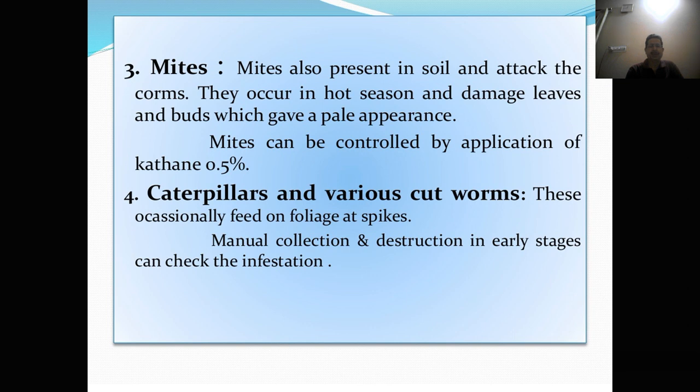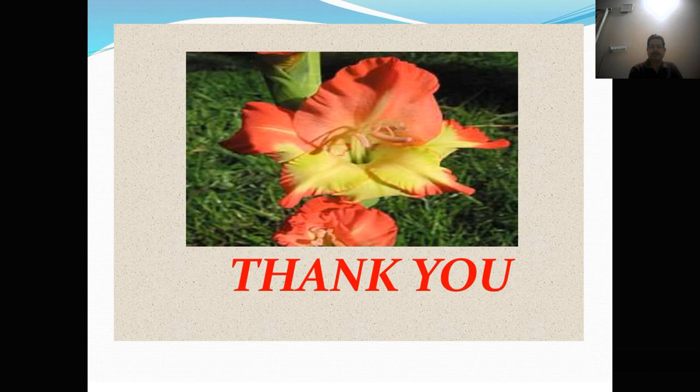Caterpillar and cut worm. These occasionally feed on the foliage and spikes. Manual collection and destruction in early stage can check the infestation. So this is all about the cultivation of Gladulus. Thank you.